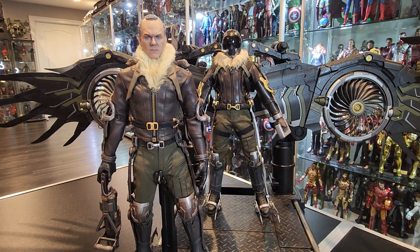Completely different figures in the sense that, obviously, they were made differently with different materials, different looks, different styles, different paint applications.